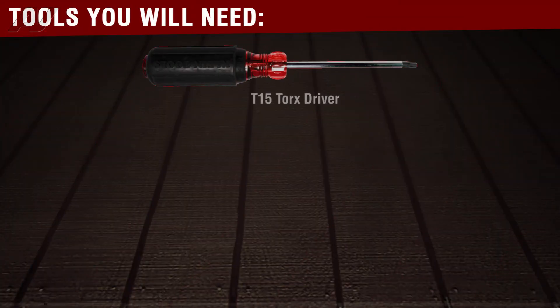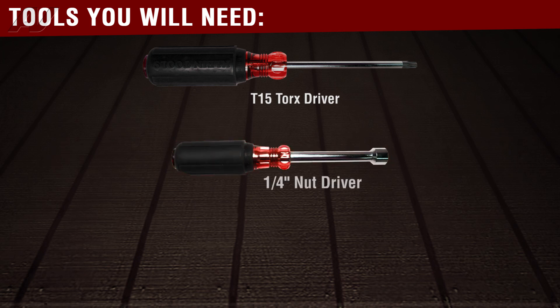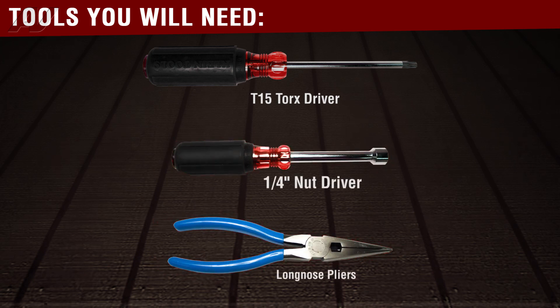Tools needed to complete this repair was a T15 Torx, a quarter inch, and a pair of needle nose pliers.